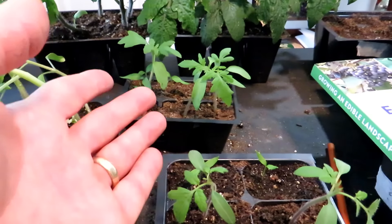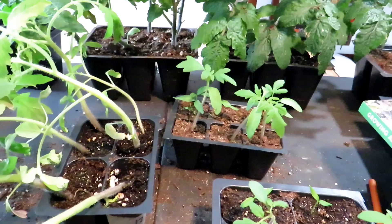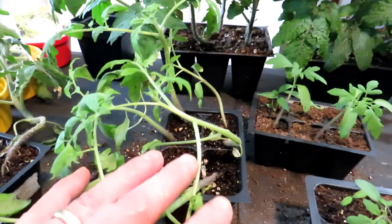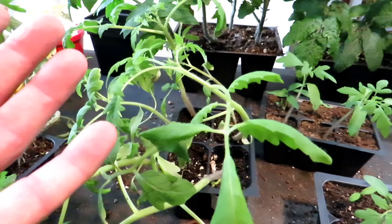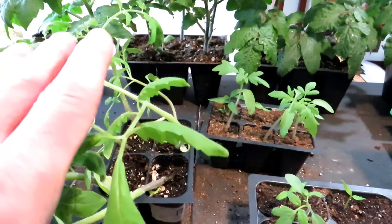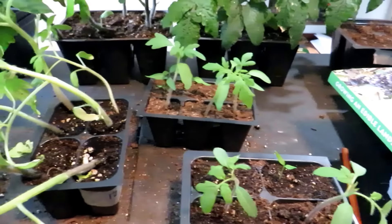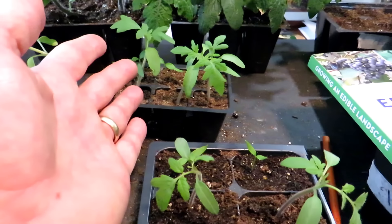The transplants you put in later will catch up to these, and they're both going to look perfectly the same come the first or second week of June. So you don't have to take up space under your grow lights growing tomato transplants to be eight or ten weeks old. You don't have to start early. You can be using that space for your cool weather crops. If you feel like you need a jump late in the season and always needed eight-week tomato transplants — you actually only need about four weeks.